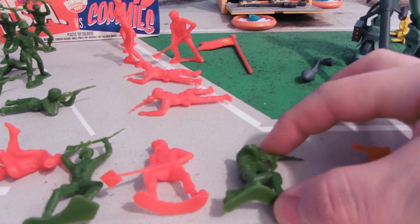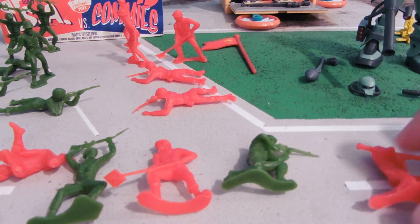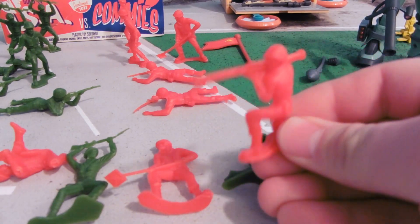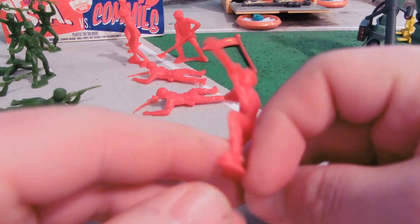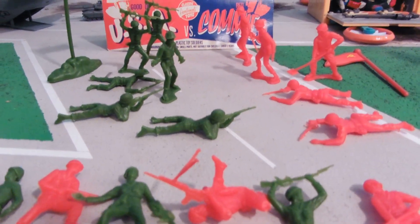Stop laying mines! Minesweeper. Typical guy kneeling and shooting. And one of my favorites, Bazooka Joe — or in this case, Bazooka Yuri, because he's red. No offense to anyone named Yuri.